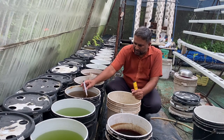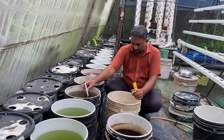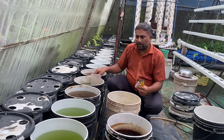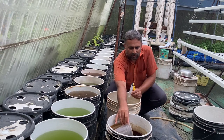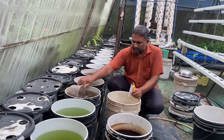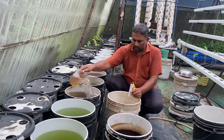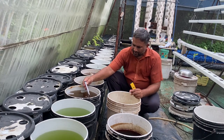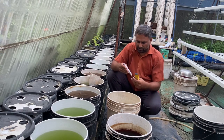Measuring TDS again with the meter — it is coming 645. We need to add a little more solution to bring the TDS up to the required level. We add a small amount of both nutrition solutions, stir well, and measure again. It has to come near 700 to 800. Measuring now — it is coming 705. This is a good TDS for starting our plants in this DWC system.